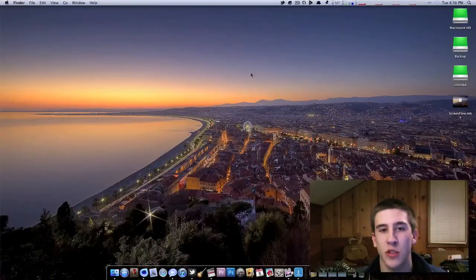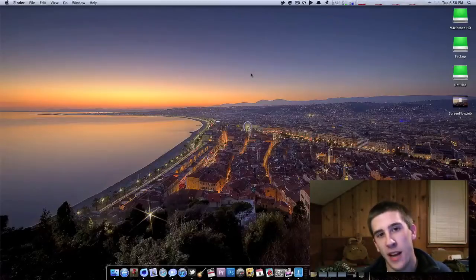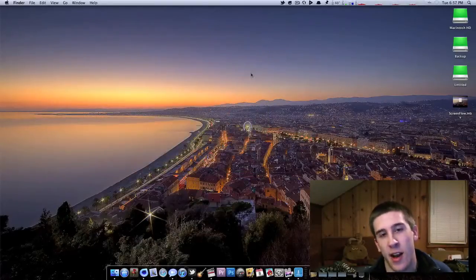Just really quick before I get into the actual stress test, I just wanted to say a few things. First off, this is an updated stress test. If you look back at my channel or click the annotation that you see, you'll notice that I did a stress test back in the day when I only had 6 gigs of RAM and I had a 2.83 GHz Core i7.